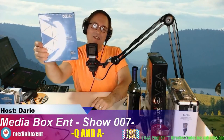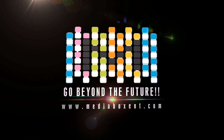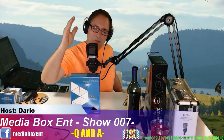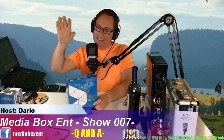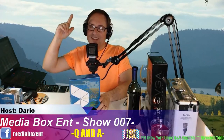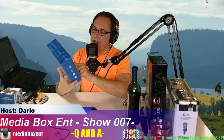Today in this video we're gonna be opening the Neo Z834. How we doing everyone, this is Dario from Media Box ENT and today we're gonna be doing an open box. This is a technology channel that does open box live TV. We got here the Neo Z834 running Windows 10 64-bit.